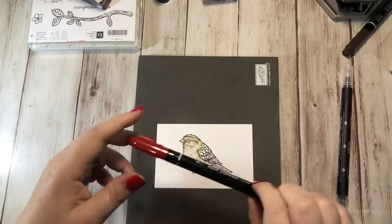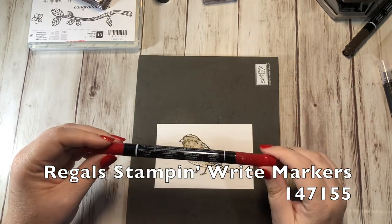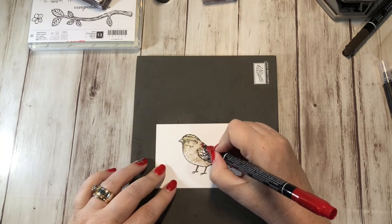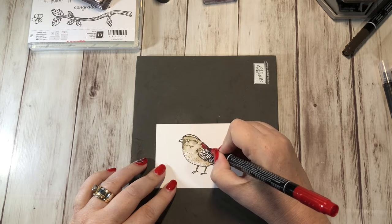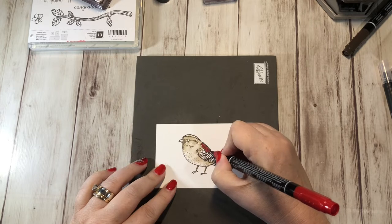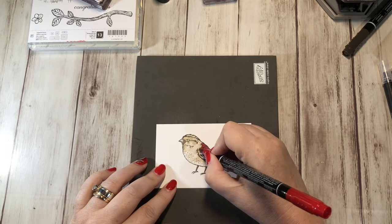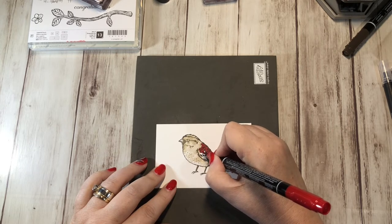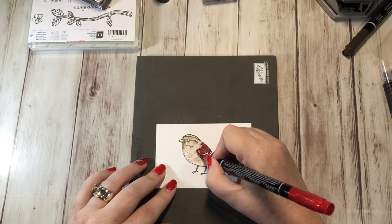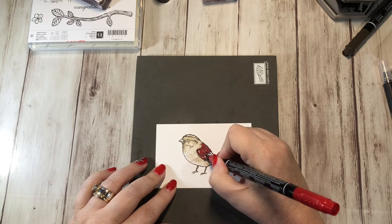Then I'm going to grab my Real Red marker. This you can get in the Regals collection of 10 markers. I'm going to open the thicker side and color in all these feathers. I could use the blender pen, but I want it to be really red. I find with the blender pen that it's a little bit muted, and it will also pull in a lot of this brown into the red — and I don't totally want that. I wanted this to be really red.